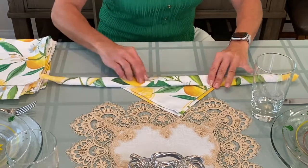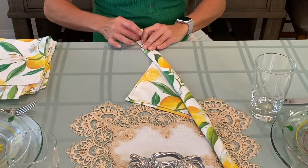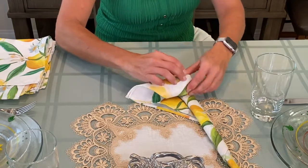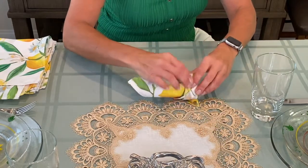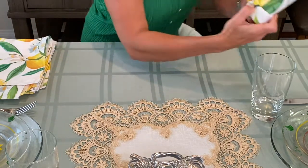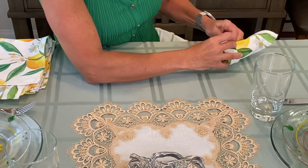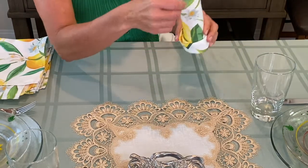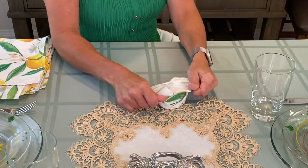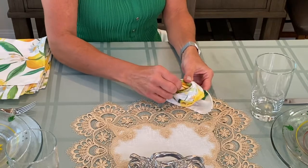Roll it to about right here — see that. Then come to one of the ends and start rolling it this way. Take this little end here and tuck it in. Next, pull down the top here, turn it over, and then push that through a bit. And there you go — a beautiful napkin rose!